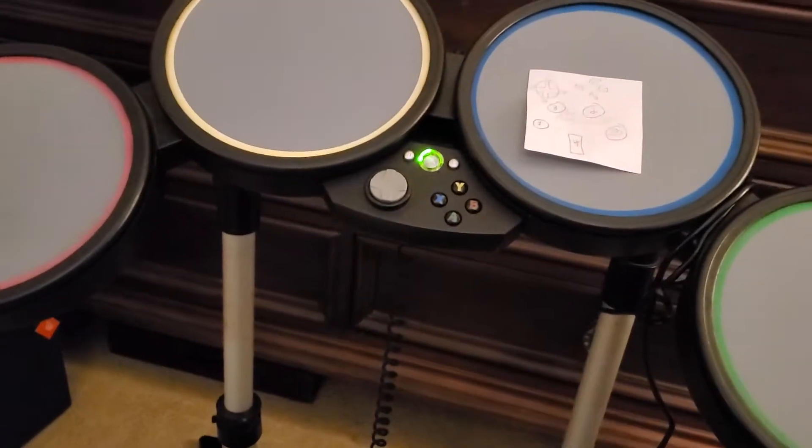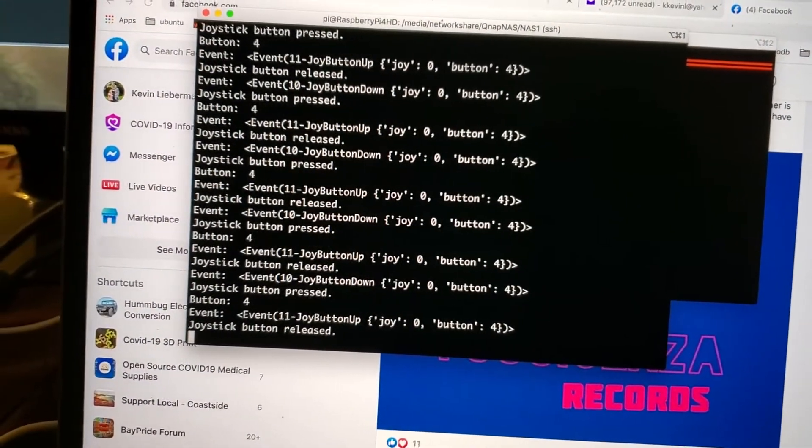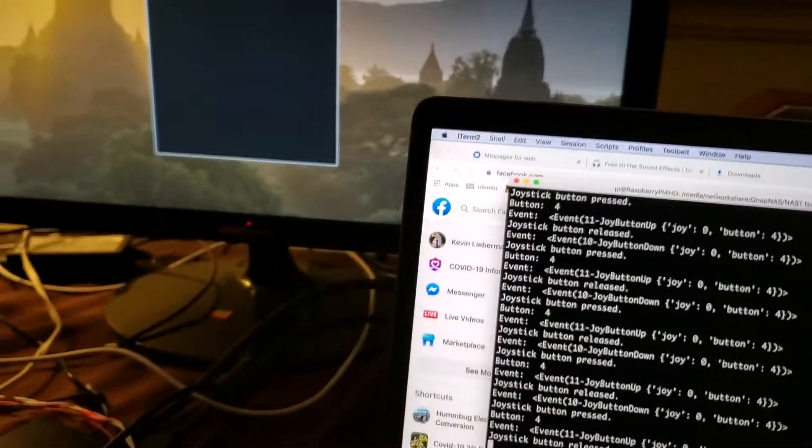So now when I hit them I get a message saying which button has been pressed, and the Pi takes that and just makes a noise.